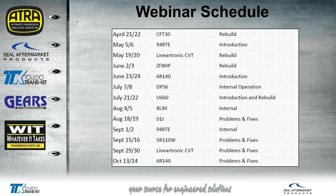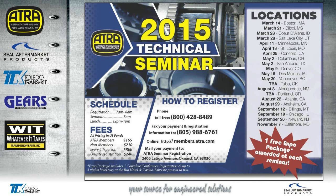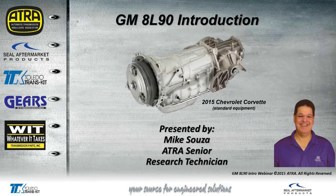I'd like to mention our webinar schedule. The next webinar will be on April 21st and 22nd on the rebuild of the CFT-30. I'd also like to mention Expo this year will be on October 29th through November 1st in Las Vegas at the Rio, same place as last year. If you've never been to Vegas, this is Halloween weekend, one of the best times to be there. Here's our schedule throughout the year for seminars across the country. The next one will be this weekend, April 11th in Minneapolis. Today's presentation will be talking about the introduction to the GM 8L90.